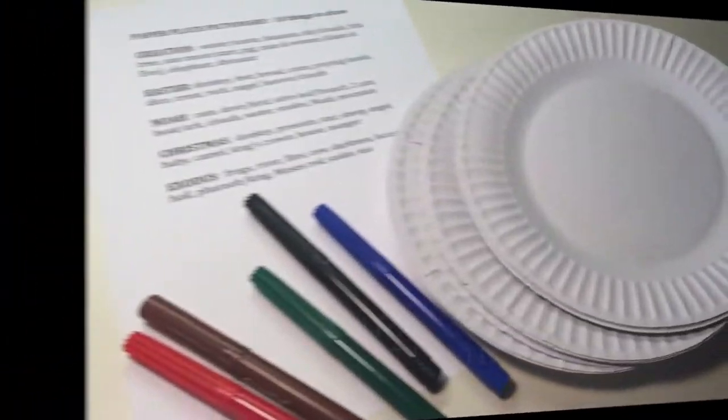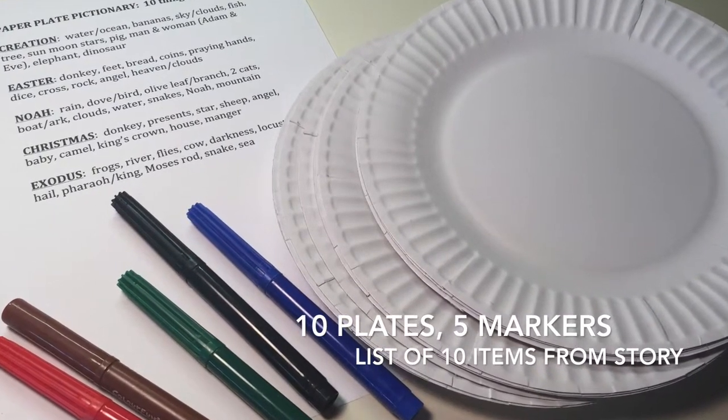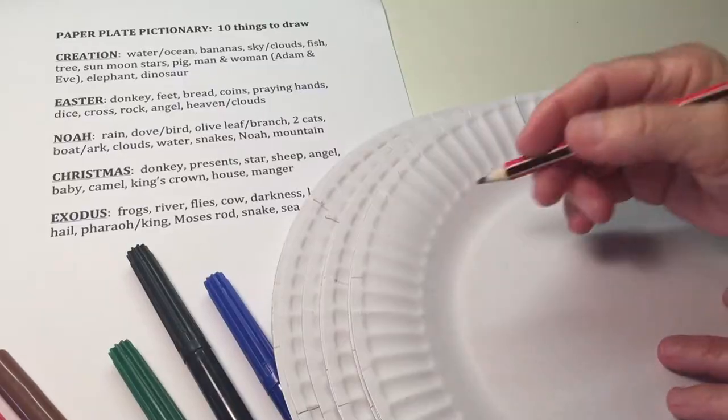Let's get started. Here's what you need: about 10 paper plates, 5 markers, and a list of 10 items that relate to the story you've been teaching.